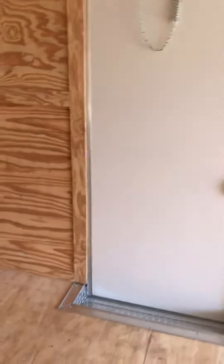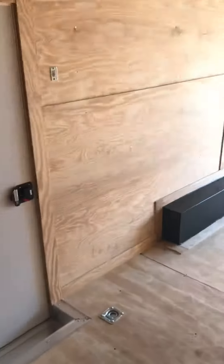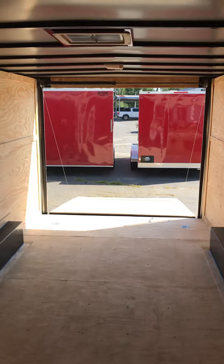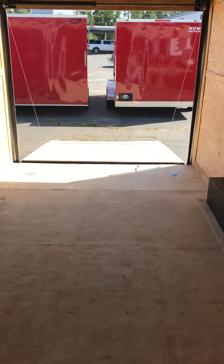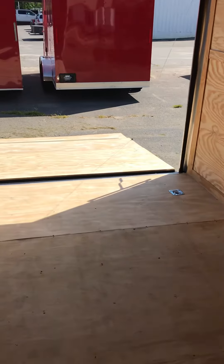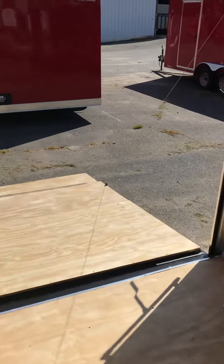Just like the other one, your 36-inch door. Very, very sharp trailers and we have multiple of these units in stock today. Just give me a call at 478-230-8632 and I'll be able to help you out.